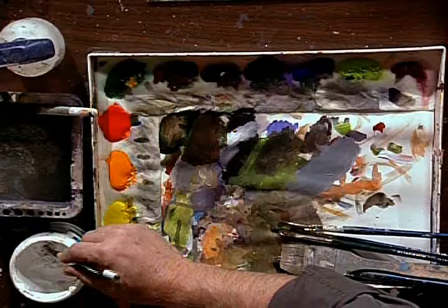What you want to do is take that brush with a little bit of water and a touch of white, which is your gesso, and thin it way down.